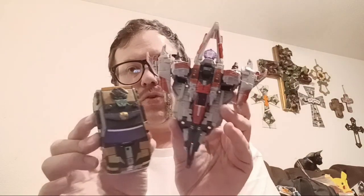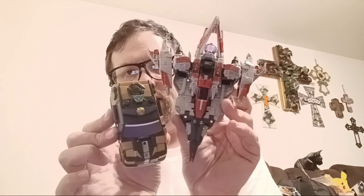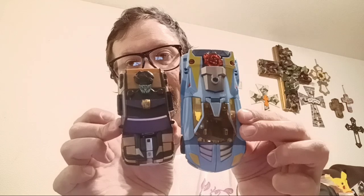My cat was chewing on something — sorry about that. So now we have another member of the Transformers Cybertron line. I'm going to go ahead and show them off with Starscream and Hotshot. Very cool.